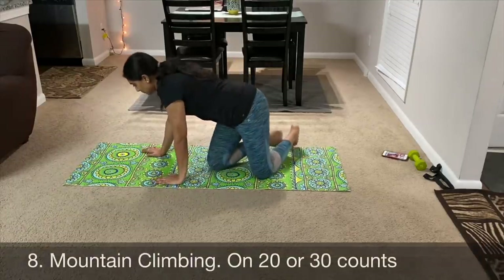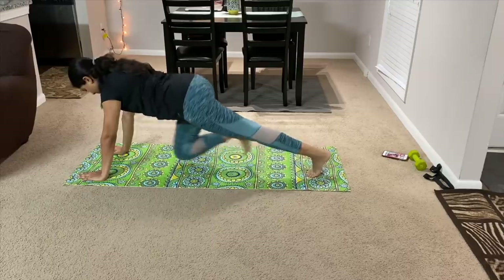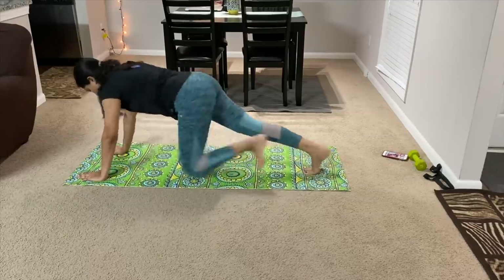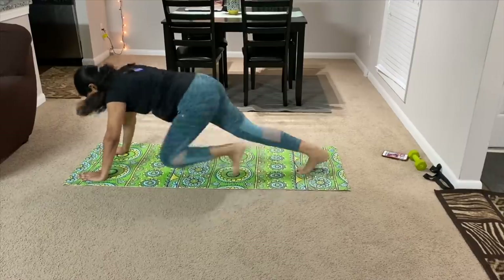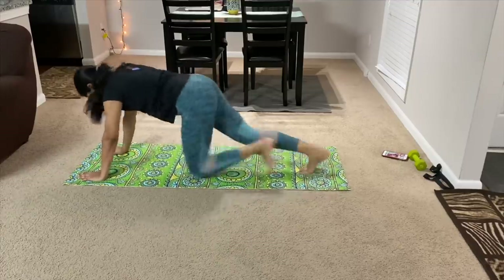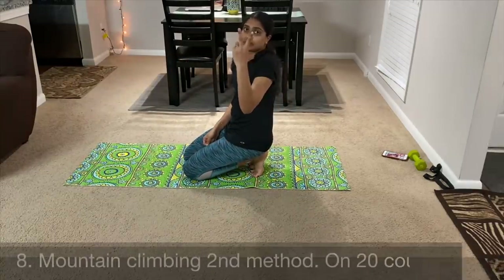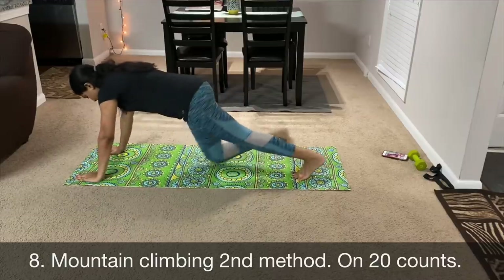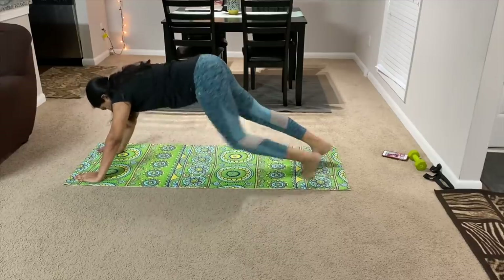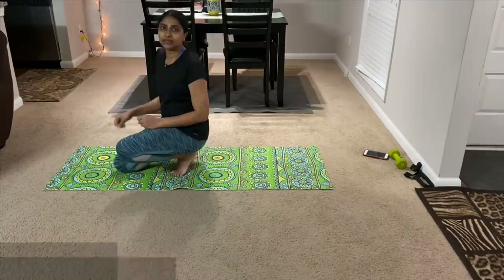The next exercise is mountain climbing. If you are in a plank position, you can bring your legs up and down. There is a second method of climbing — if you are going to jump in the center, you use the sides. Bring your legs to the front, exhale by the knee, bend and down. Do this for 20 to 30 seconds.